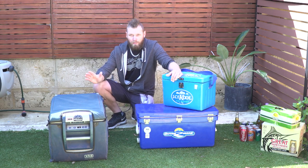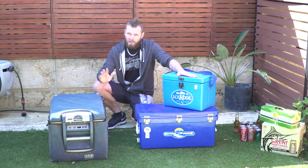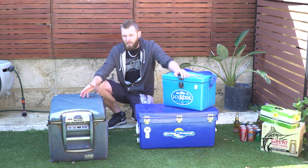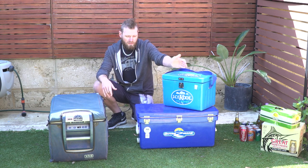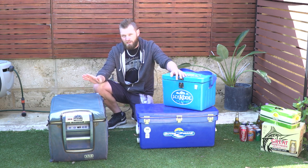Bring both — bring your fridge and an icebox. That way you can use your fridge for food and your icebox for drinks. For me it's not too much of a problem because I have a 60-litre fridge, but if you have a 40 or 30-litre fridge, it might be a good idea to bring a small or even big icebox just for your drinks, and keep all your food nice and dry and cool in the fridge.